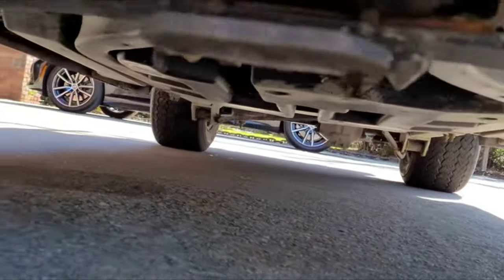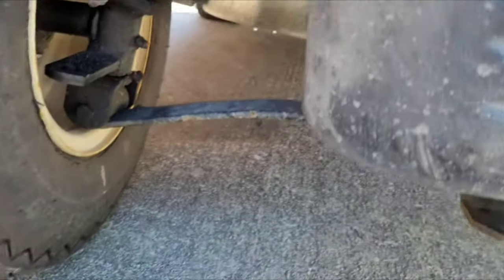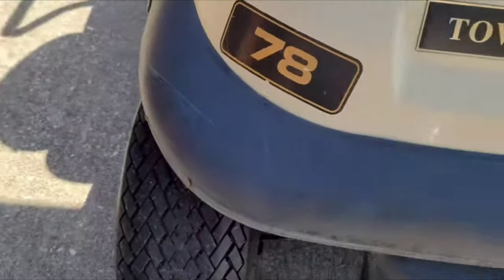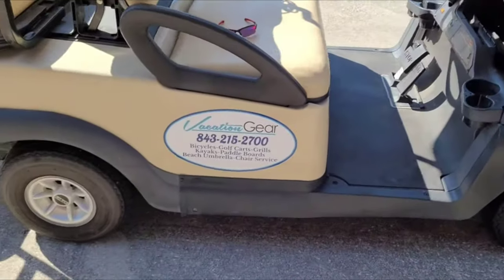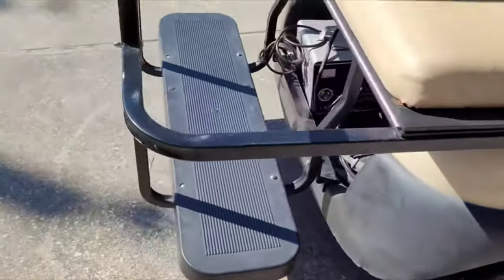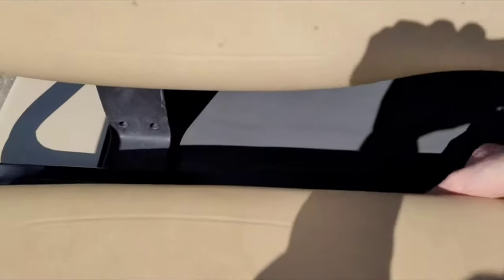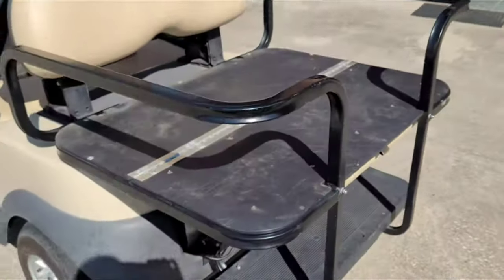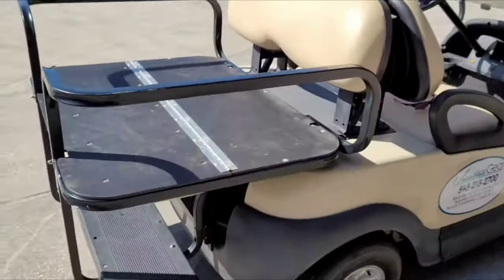Underneath it's in pretty good condition — there's no rust or anything, and we are at the beach, so it's good to see no rust. I love the color of this golf cart, by the way — probably one of my favorites. The rear seat does flip up so you have a level loading area, which looks pretty cool.